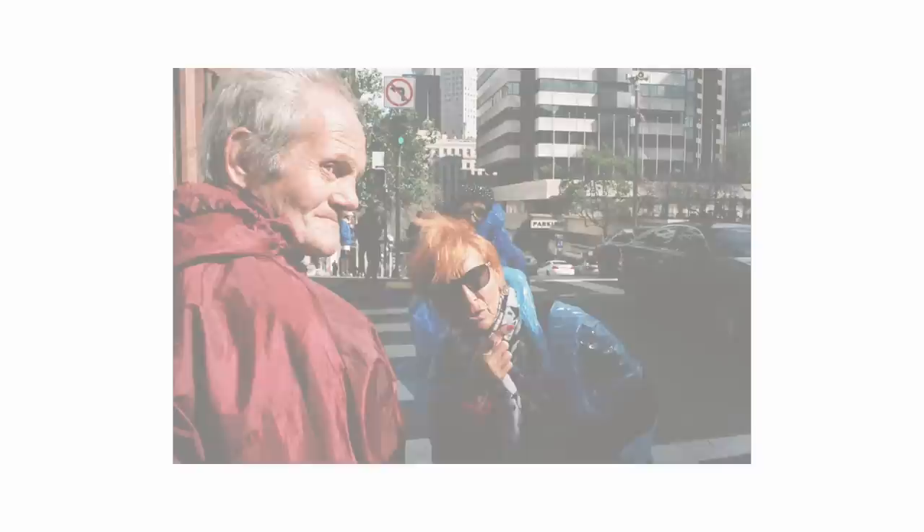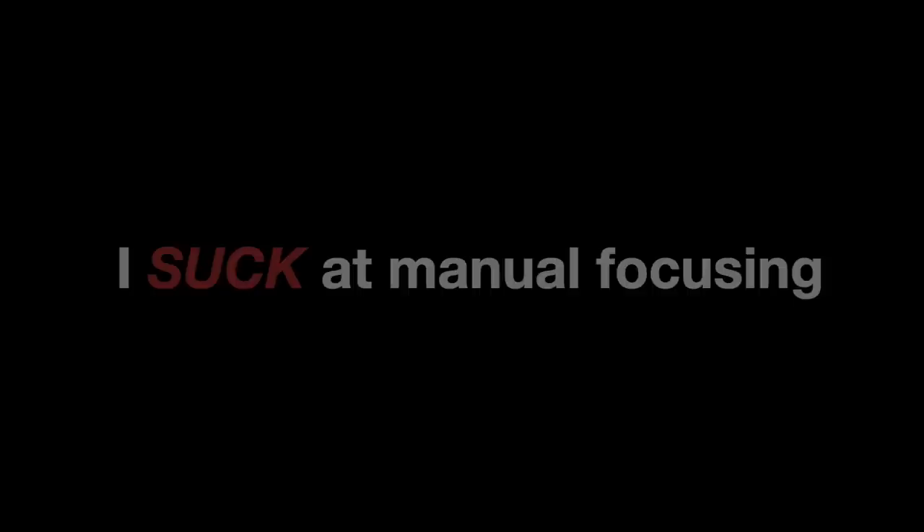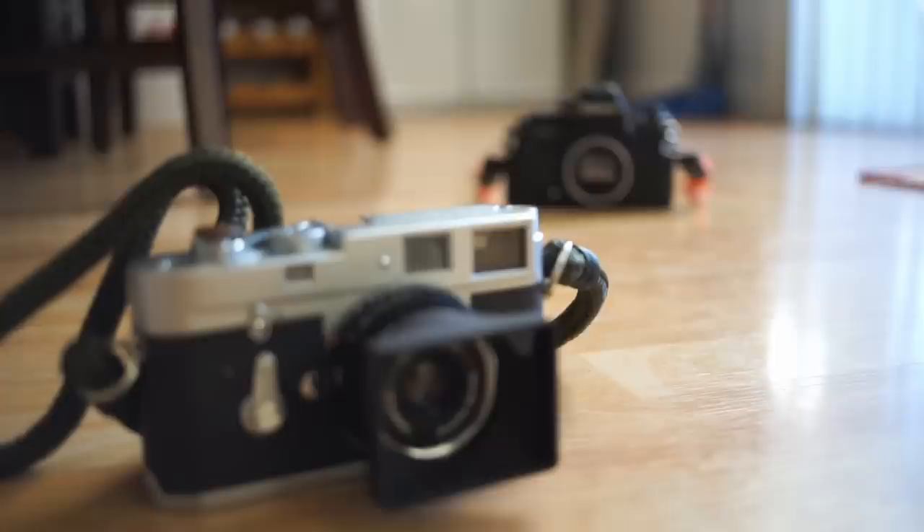In my recent POV street photography video, some of you in the comments section pointed out how I would walk up to a scene and snap the photo instantly. It gave the illusion that I could focus manually very quickly. The truth is, I suck at manual focusing. Especially when using an SLR camera, I struggle with pinpointing the exact focus. Throughout the movement out on the street, it's almost impossible to do quickly.